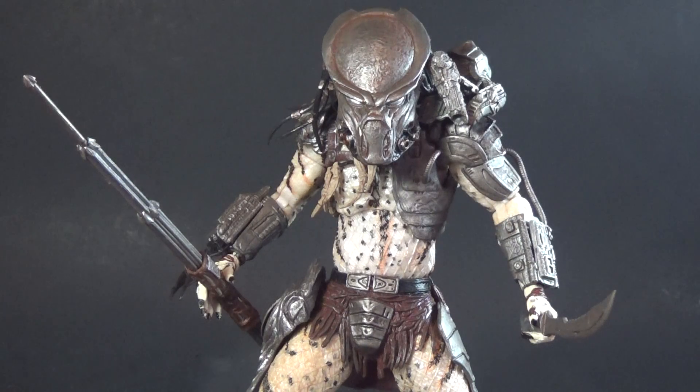Today on Outside the Box Reviews, Predator Week begins, and today we're taking a look at the NECA Predator Wave 16 Kenner Tribute Ghost Predator.